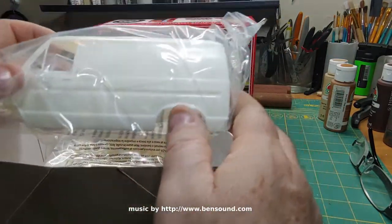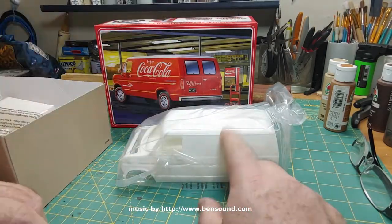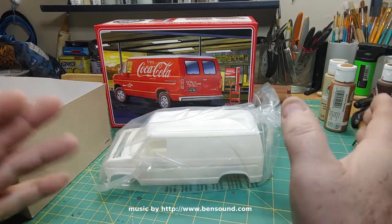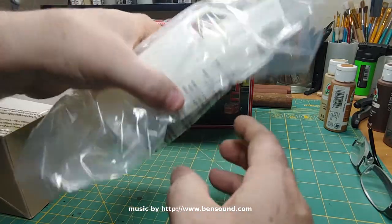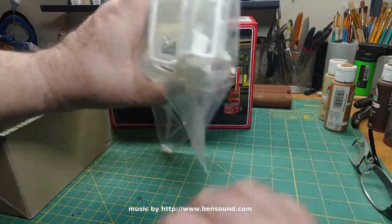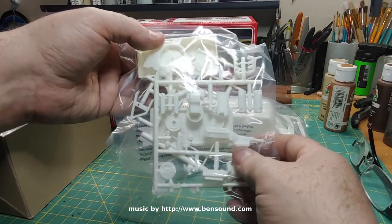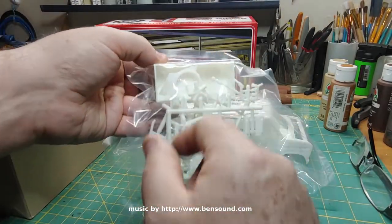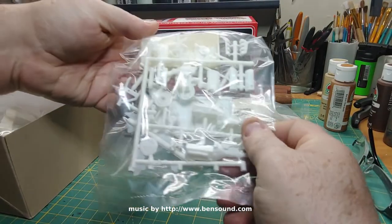We've got the van itself — yeah, I believe this is going to be a little bit short for the Possum Van. I feel like the Possum Van would be about that long, but I'm not going for 100% accuracy here. We've got all the inside and outside in one package — that's good. We've got the engine and what looks like the cab box — oh no, that's the vending machine, so it does come with the vending machine.